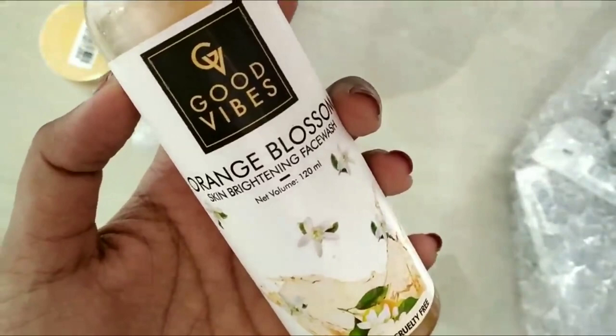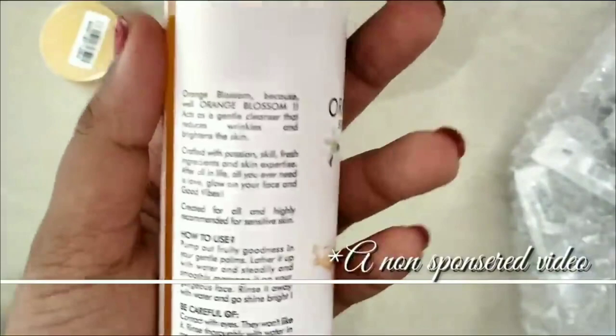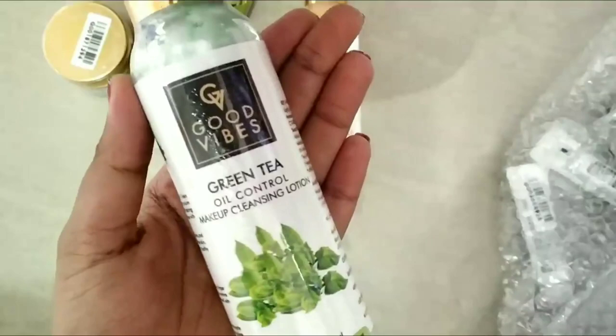Next we have an orange face wash. I also have the Good Vibes Green Tea Oil Control Makeup Cleansing Lotion as part of this Good Vibes haul.